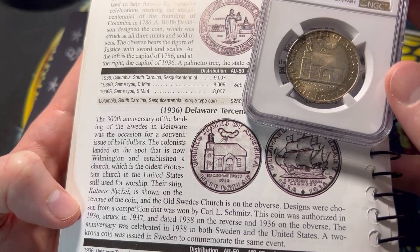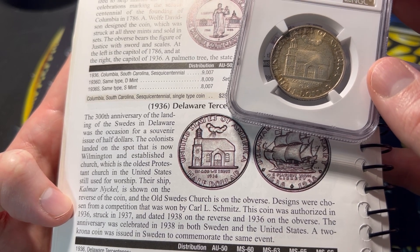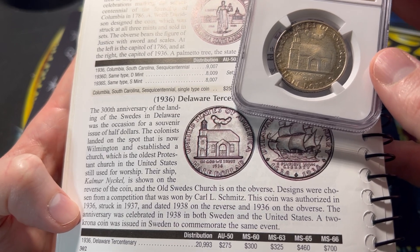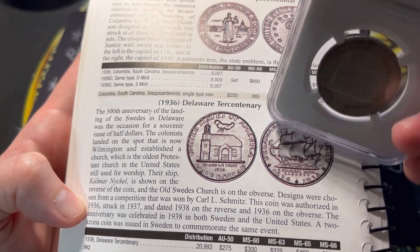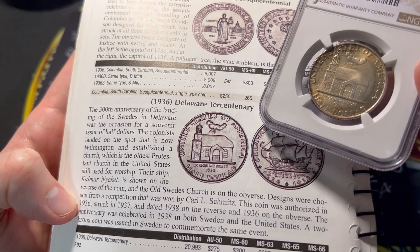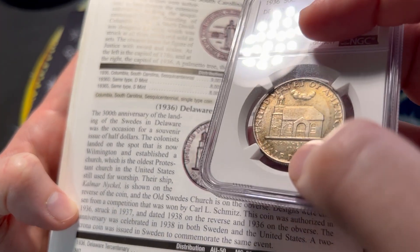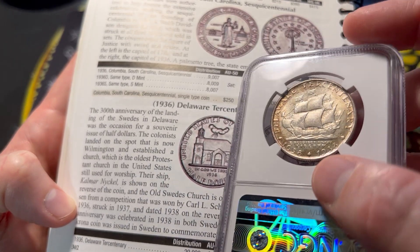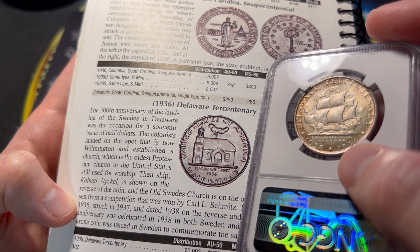Designs were chosen from a competition that was won by Carl L. Schmitz. This coin was authorized in 1936, struck in 1937, and dated 1938 on the reverse and 1936 on the obverse. That's why there are two different dates — the obverse has 1936 right there below the church, and on the reverse you can see 1938 in the bottom right-hand corner.